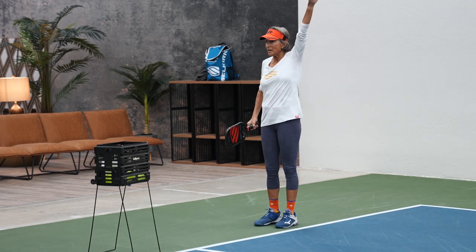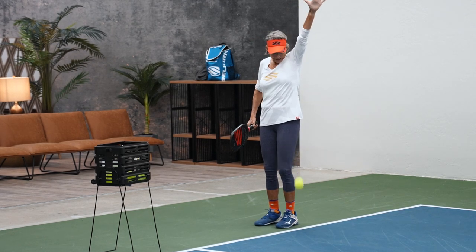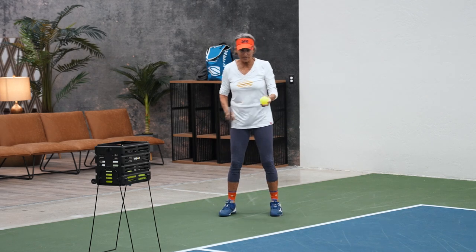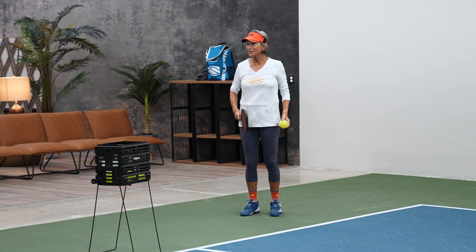I'm back here and thinking, okay, I kind of like the old bounce hit. And at first I was totally against it.